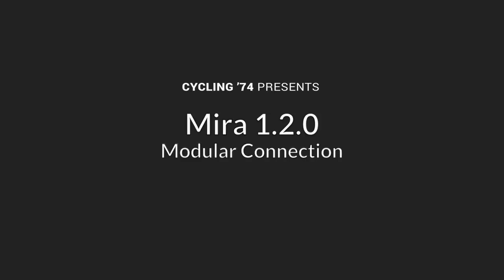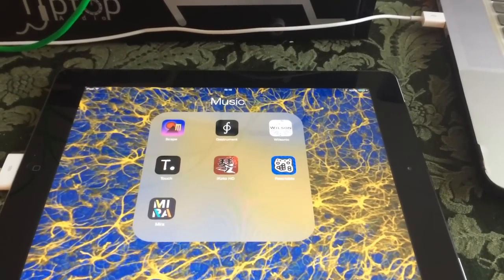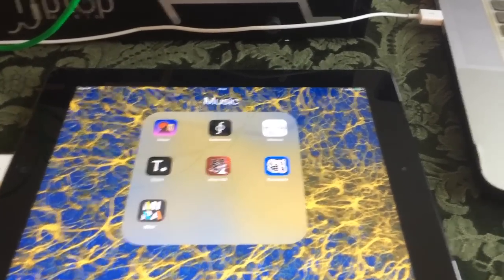Hey there. I thought I'd take a couple of minutes and show you what Miro looks like in action, but do that in maybe a little bit different way. I'm going to use Miro to control my analog synth rack. So let's take a look at the layout of stuff.